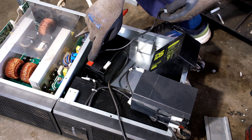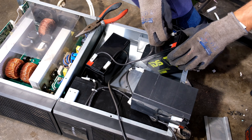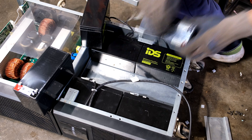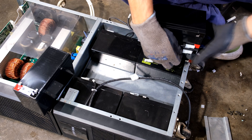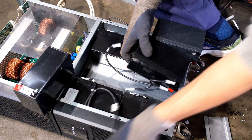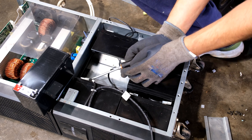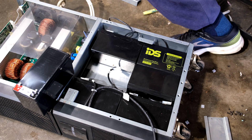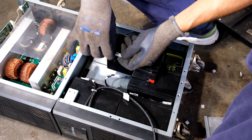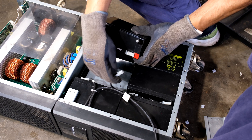If you're getting confused — look, that's a positive, so this wire has to be going to a negative. This is one long series circuit. Number four goes to the positive over there, and this one here goes to the negative.